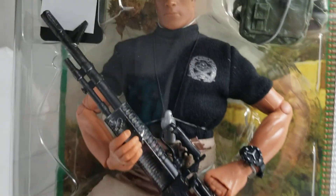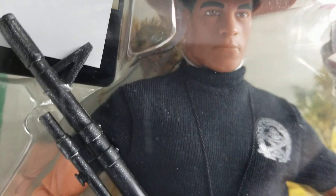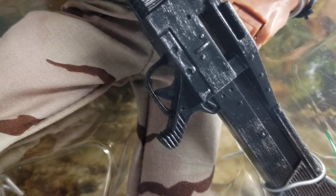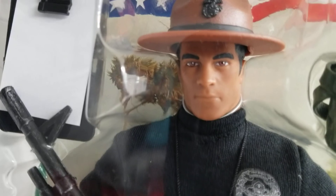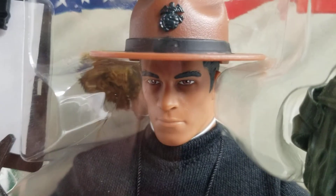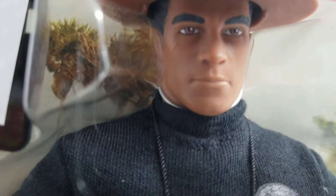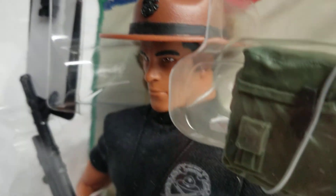I wanted to come down to my museum today, hang out, do some work, and I said let's get a video in while I'm down here. I found this figure in our archives section and brought him over. Let's get a review, get a video on this guy, and share him with our subscribers and viewership. I can't say enough about the head sculpt — I love this particular head sculpt. Beautifully done.